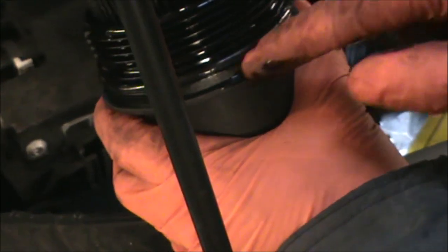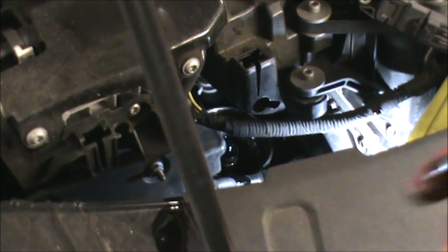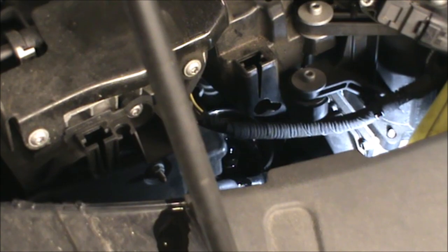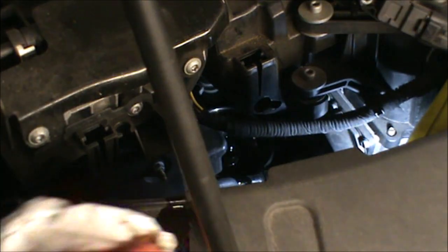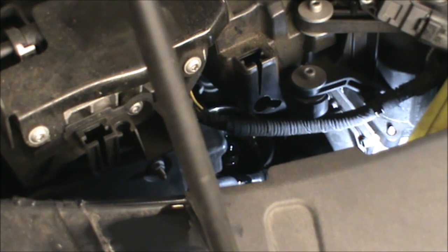We also have this O-ring here that we need to change — we will get that in the kit. Now I'm going to get the car up and we can drain the oil from underneath. It's just a matter of undoing the sump plug now. There's a bit of oil that's dripped around. I've got the ramp today so I can get this car up in the air and show you the sump plug.